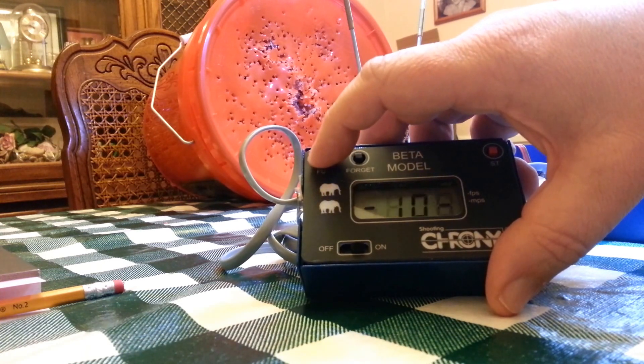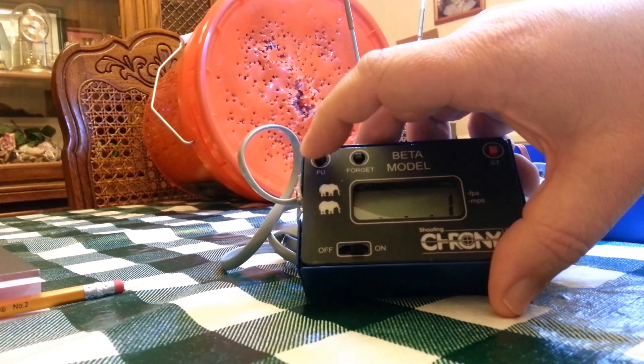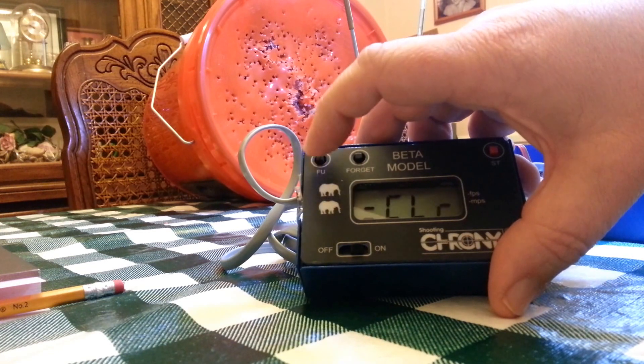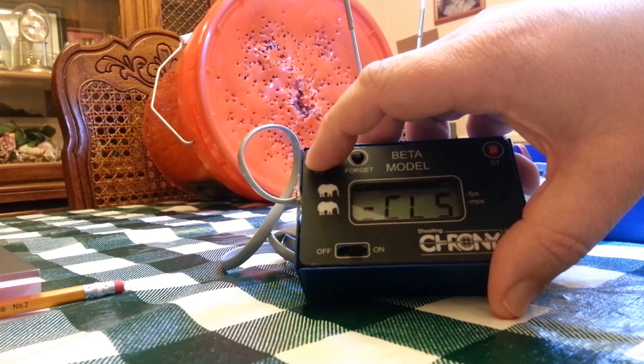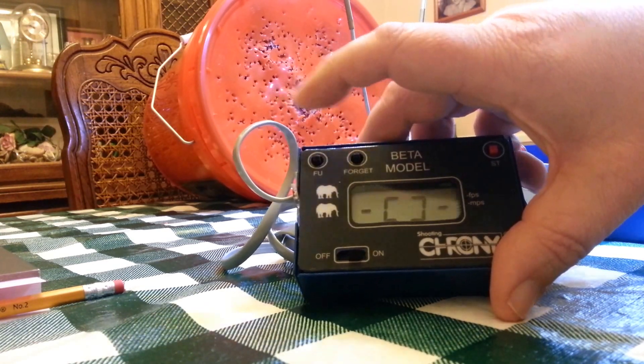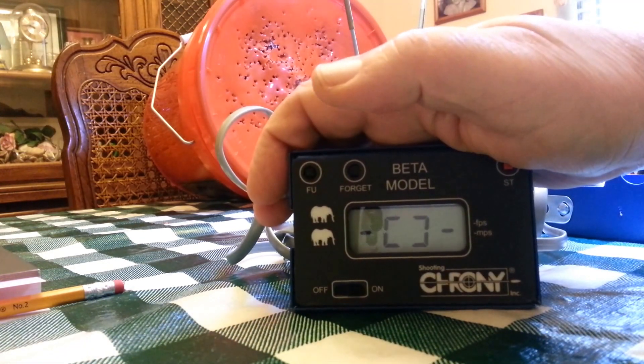This shows all the individual shots that we took. To clear the memory, you hold it on high, press once, press twice, hold — and I've just cleared the memory. That's how I'm using it so far, and as I understand more I'll be happy to explain it to you.